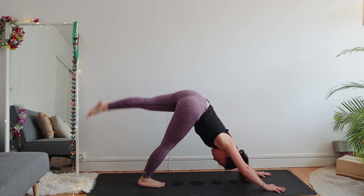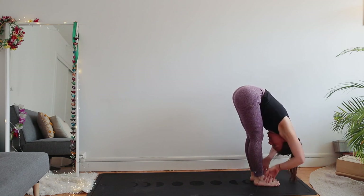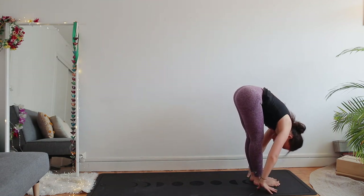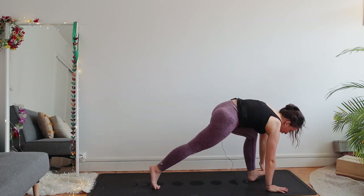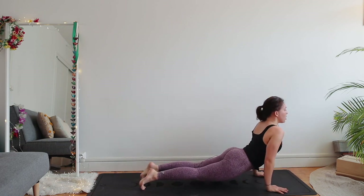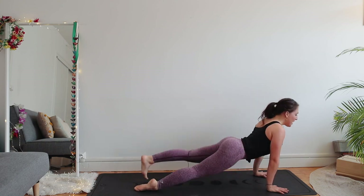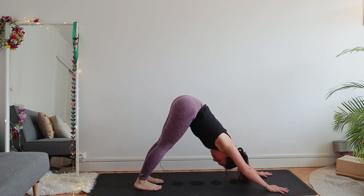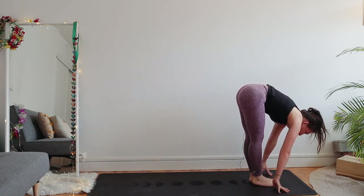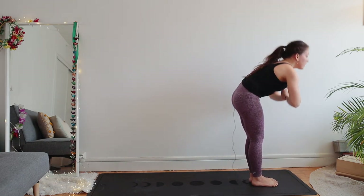Inhale left leg up. Step your left foot forward, right foot forward — uttanasana. Inhale raise up, arms up. Let's do one more each side. Exhale fold. Right foot back directly — plank. Your shoulders are above your wrists. Chaturanga — keep your core engaged. Inhale upward facing dog, flip your toes. Exhale downward facing dog. Inhale right leg up. Right foot forward, left foot forward, fold. Inhale raise up, arms up — Urdhva Hastasana. Exhale uttanasana.